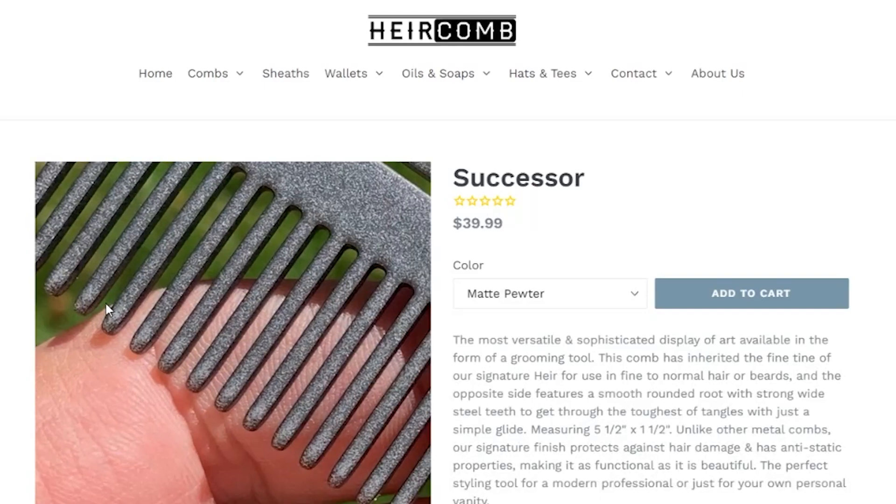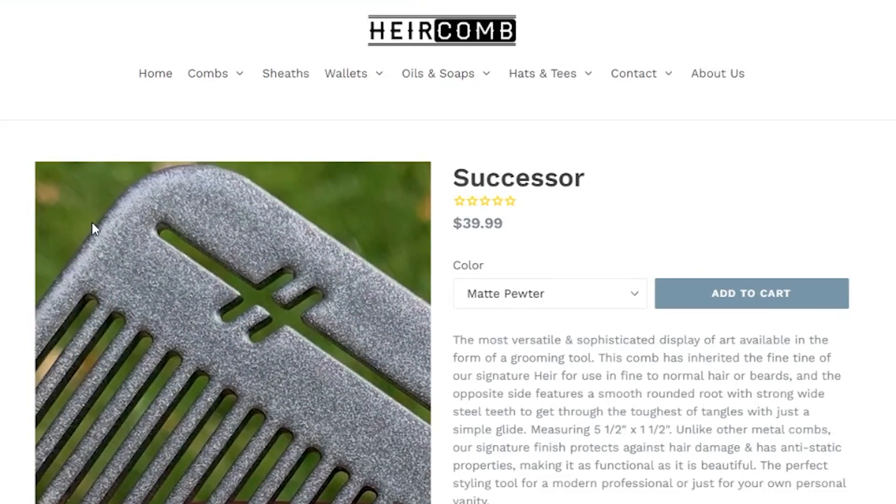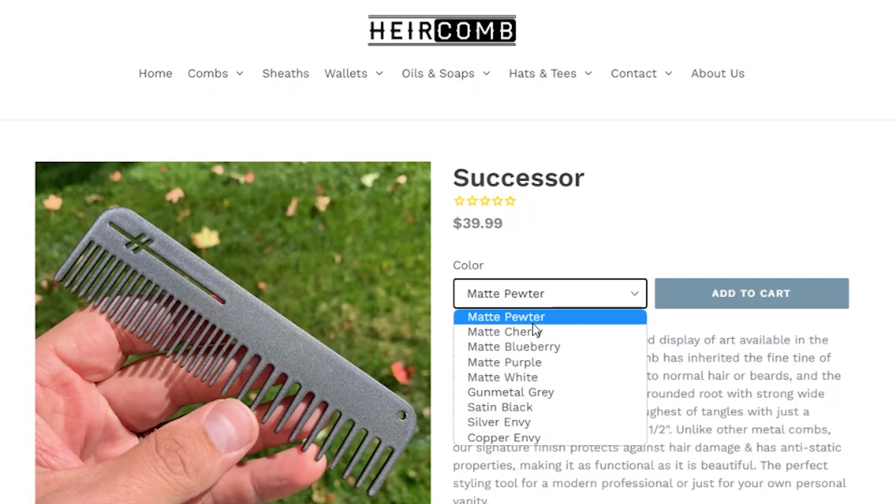You can find us online at aircomb.com — and it's A-I-R, H-E-I-R. It gets confused with 'hair,' so you've got to be careful with that one. We're just about three years into it now, and most of our sales are generated online. We are on Amazon a little bit, but I try to get everybody to come right to the website. If they have questions or anything, they can contact us and we can take care of it.